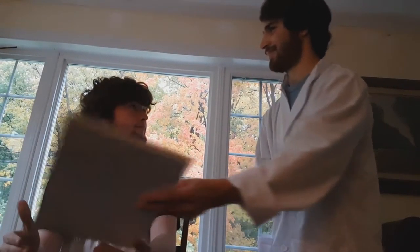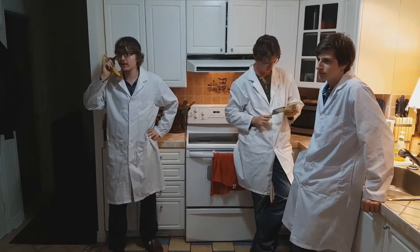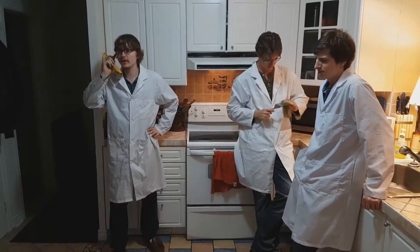Everything! No, no, we do not carry pizzas here. We don't do any of that.